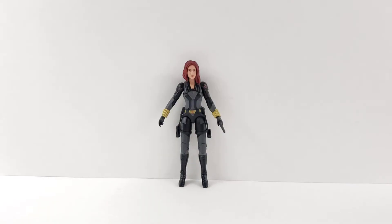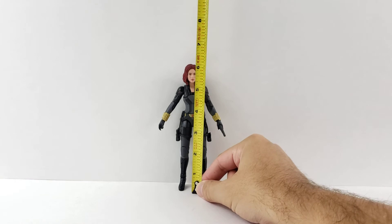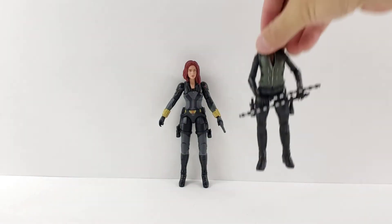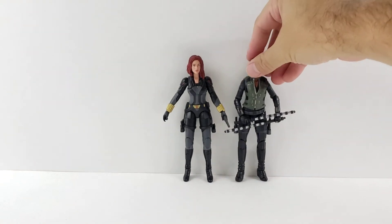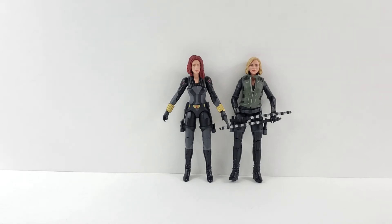Now I'll show you guys how tall Black Widow is. Black Widow stands a little under six inches tall. Here she is next to the Endgame Black Widow, which has very much the same body mold, just different feet and a little bit extra added on to her.